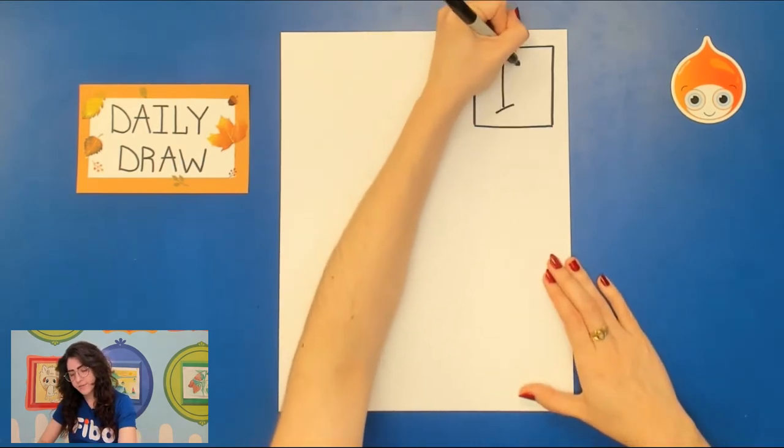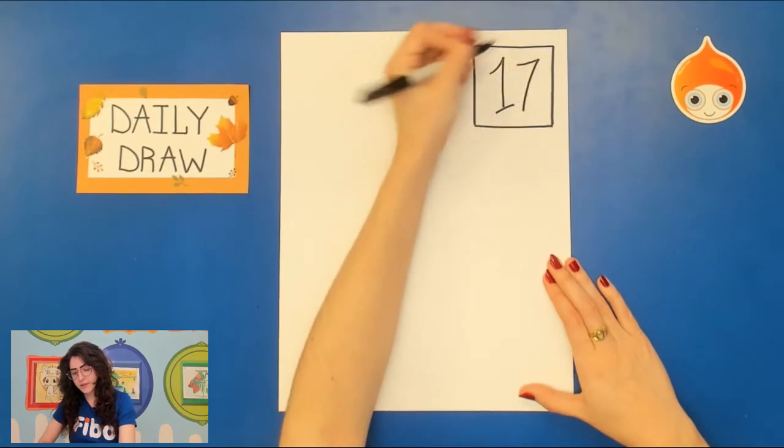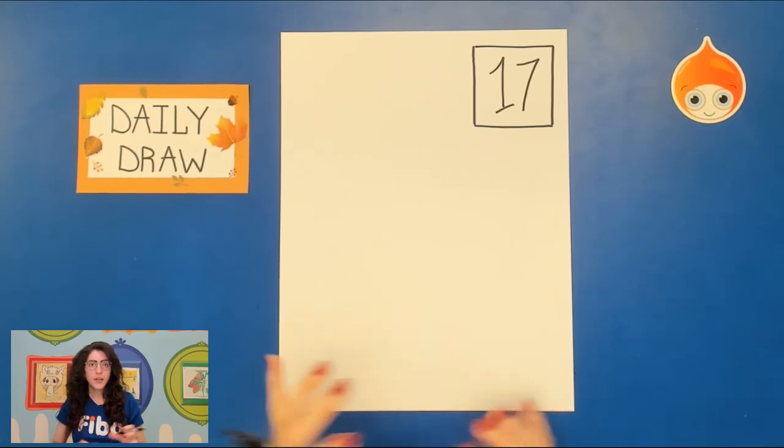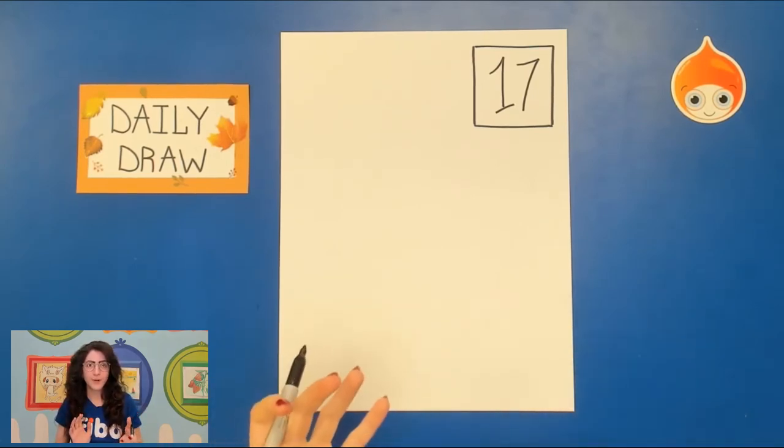We'll put one and seven — 17. Now for our apple pie today, we're going to be drawing the pie itself, like a whole piece, and then we'll be drawing just some apples around it.